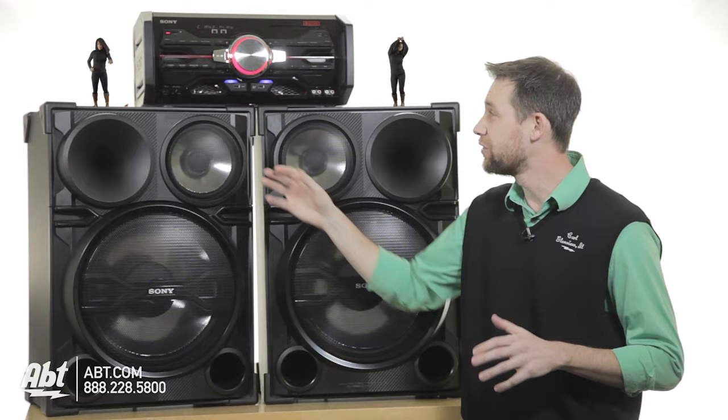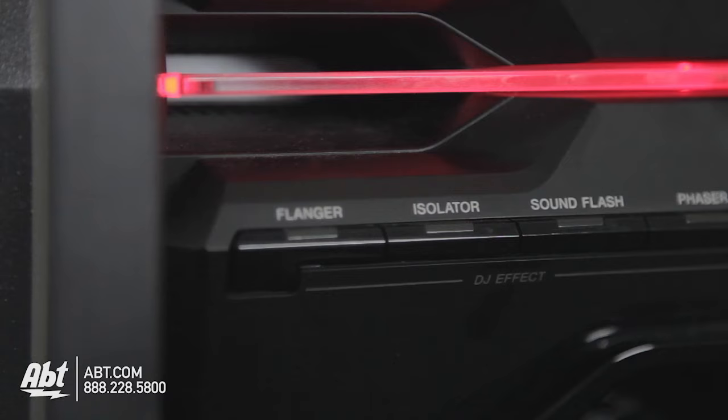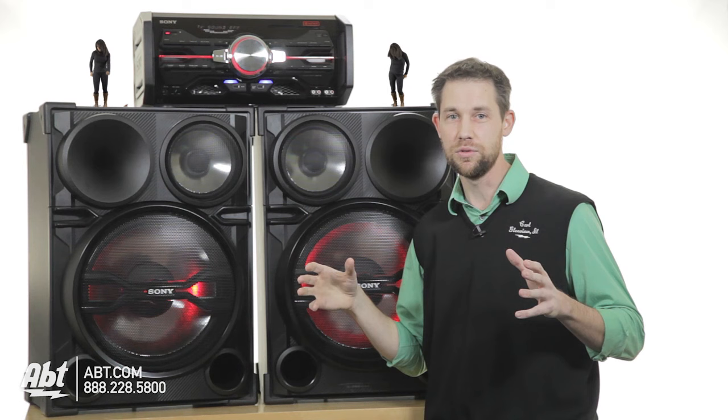You have a microphone input so you can get sick karaoke jams on this thing. If you're listening to your music, you have all these different DJ effects — there's a flanger, an isolator, sound flash, a phaser. I don't know what any of this stuff is. That phaser, I have a feeling, lasers shoot out of it when you use that. It's incredible, I've never seen anything like this.